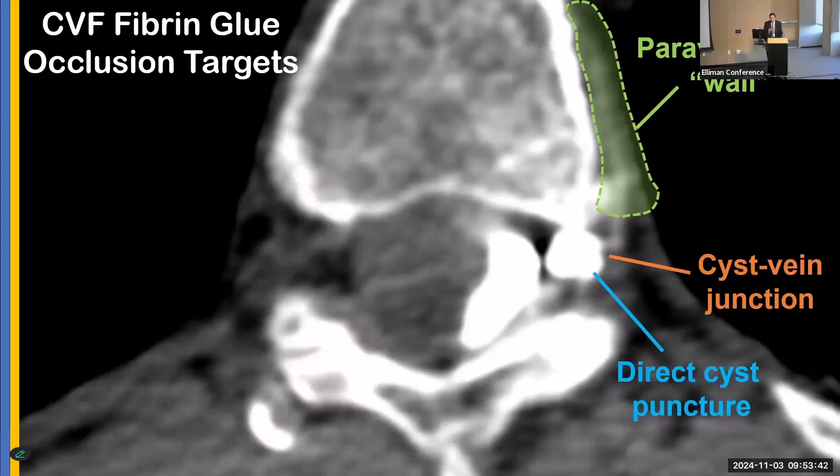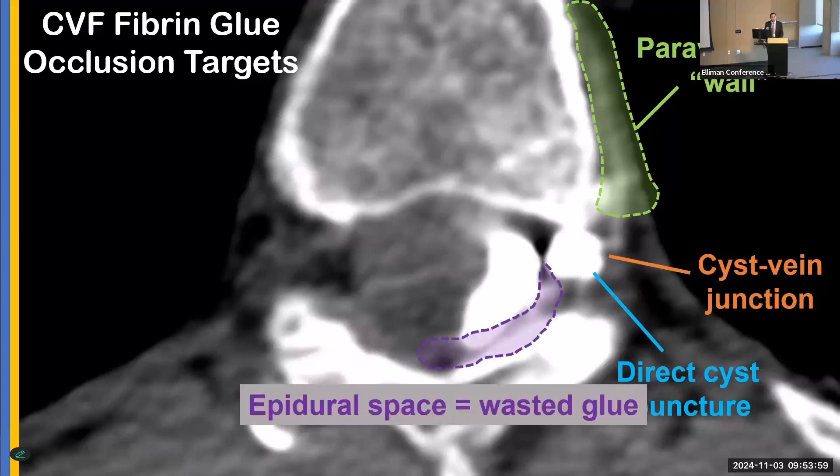For operators accustomed to steroid injections for pain, the epidural space is a great injection target for steroids. However, for a fistula, the epidural space is wasted glue. It's not dangerous to deposit glue there, but you want the glue where the CVF is. Similarly, with a routine blood patch or fibrin glue patch, the typical injection area is the epidural space — and if blood or glue is deposited there, it won't touch the CSF venous fistula. So where you inject really makes a difference.